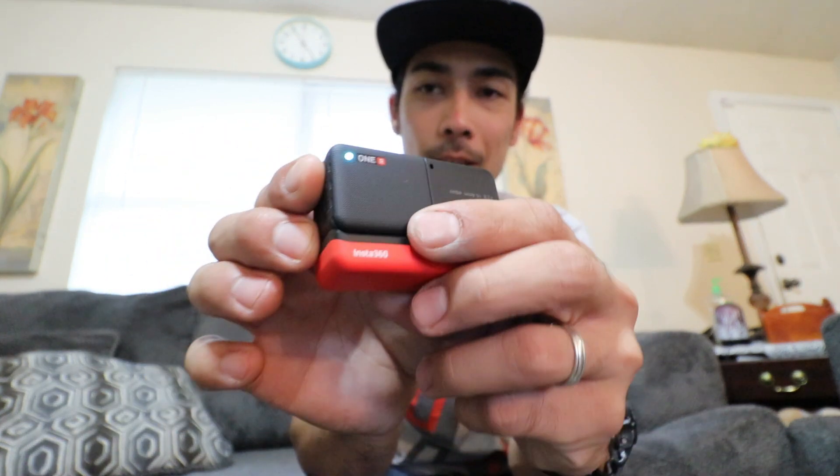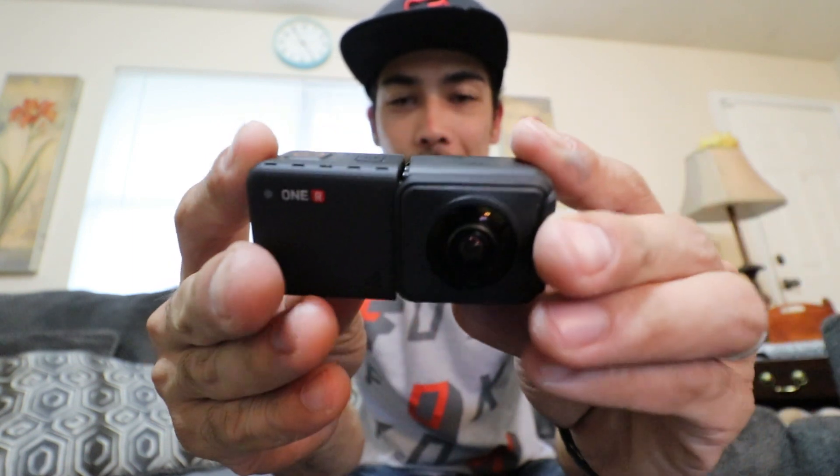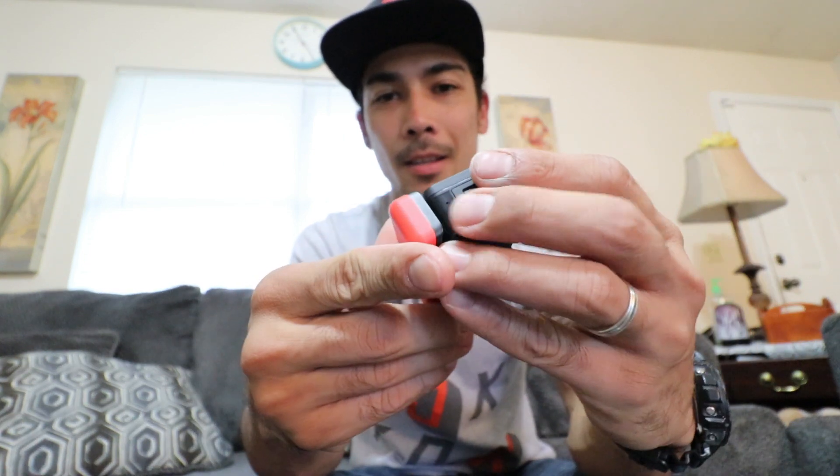By the way, this is how to disassemble this camera. So basically, may latch dito para sa battery. Ganito lang — boom, anggal na siya para ikabit yung 360 lens. Kunin lang natin yung screen — ito yung basically pinakang brain niya. Kabit lang natin ganyan — yun, yun na. And then kakabit yung battery. And here we go, meron na tayong 360 action camera.